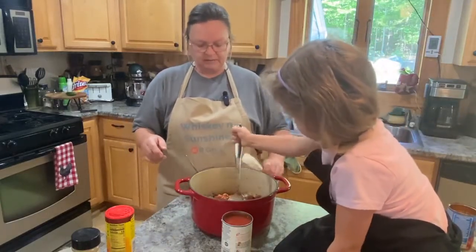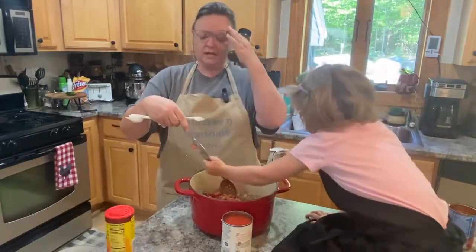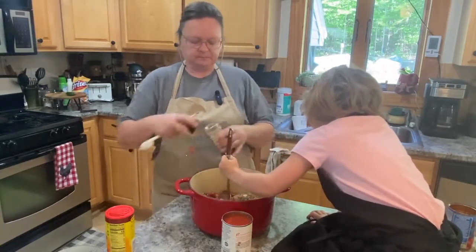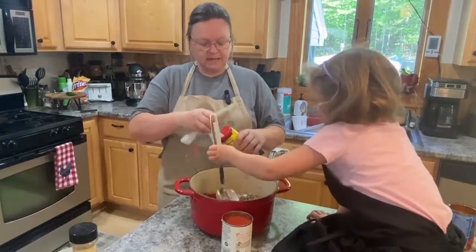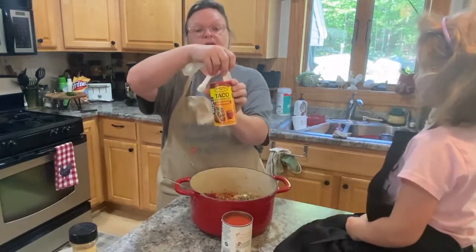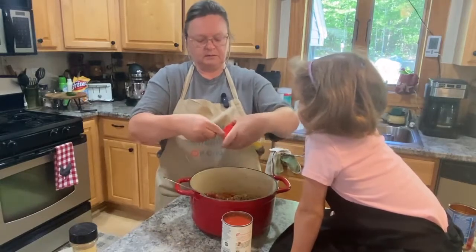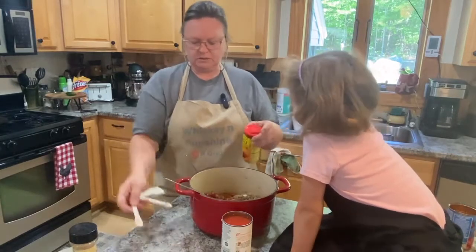We're going to take a half teaspoon of chili powder and put that in while she's stirring. Then we're also going to take a teaspoon of taco seasoning — two teaspoons actually. You can buy taco seasoning in great big jars instead of just in the little packages that taco kits come in, which is very handy. Katie, can you pour that in?